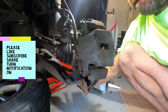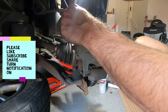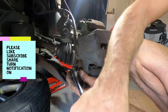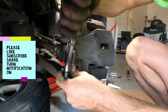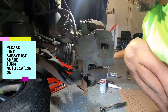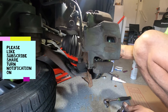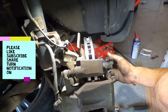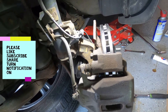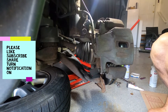Caliper bolts — not very tight. I just put this lug nut to hold the rotor in place while I'm working, and this side is finished.